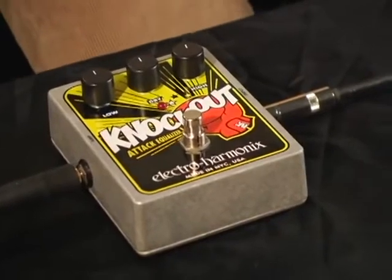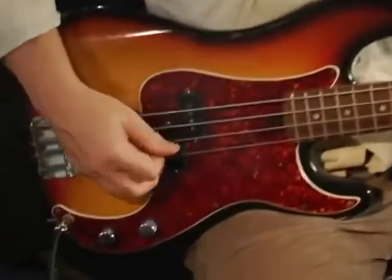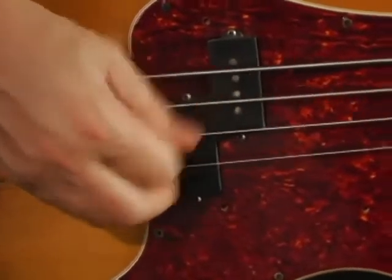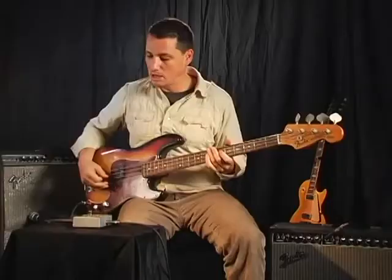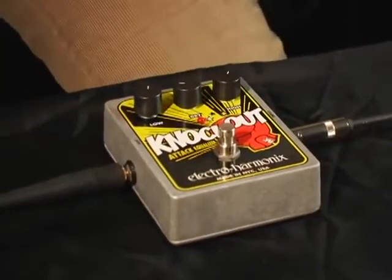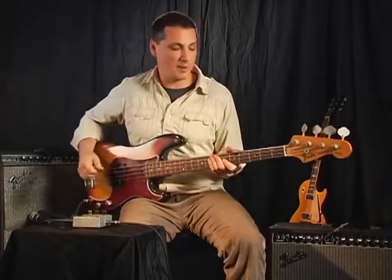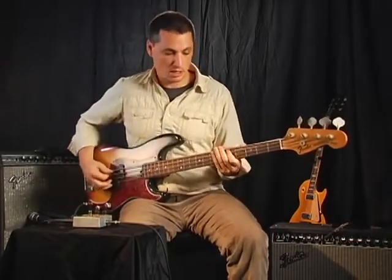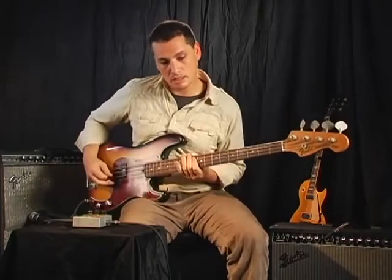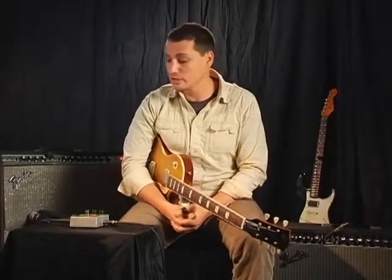The Knockout Attack Equalizer is really also great on bass. What I have here is a P bass, and let's hear what it sounds like going through a guitar amp. Now we go over to the Knockout Attack Equalizer, put it into Engage, check out the settings that we have. What you're going to hear is a lot more kicky bottom end and a lot more picky plucky top end — it's really just going to bite and sit a lot better. The Knockout can really add great attack or a big beefy bottom to any guitar or bass.